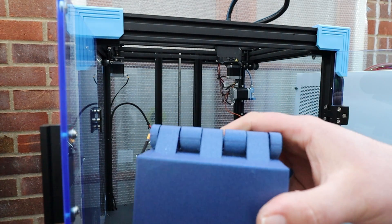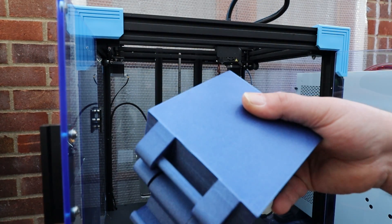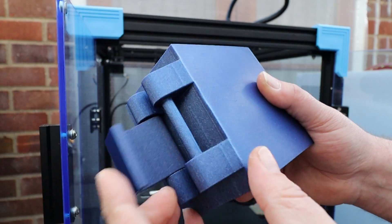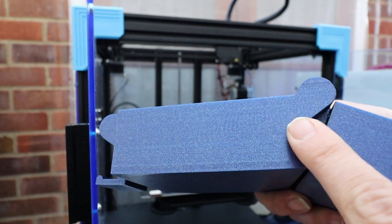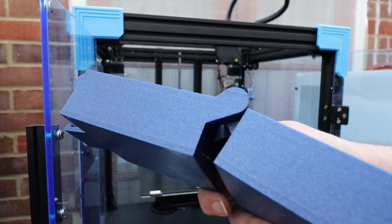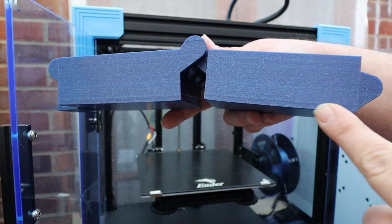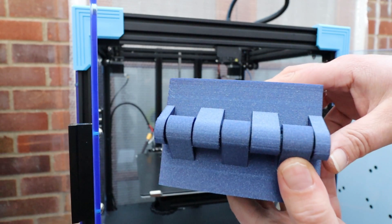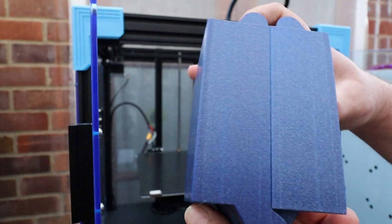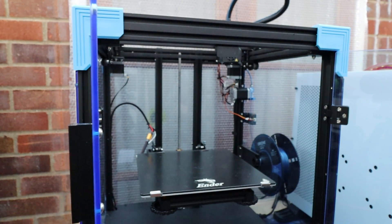Finally, this little storage box — again support-free. This one came out exceptionally well, even on the small clip. Really nice and smooth and flat. There's a slight bit of warping but I didn't print this with a brim or anything. Again, very very acceptable — I'm getting on quite well with this printer now.